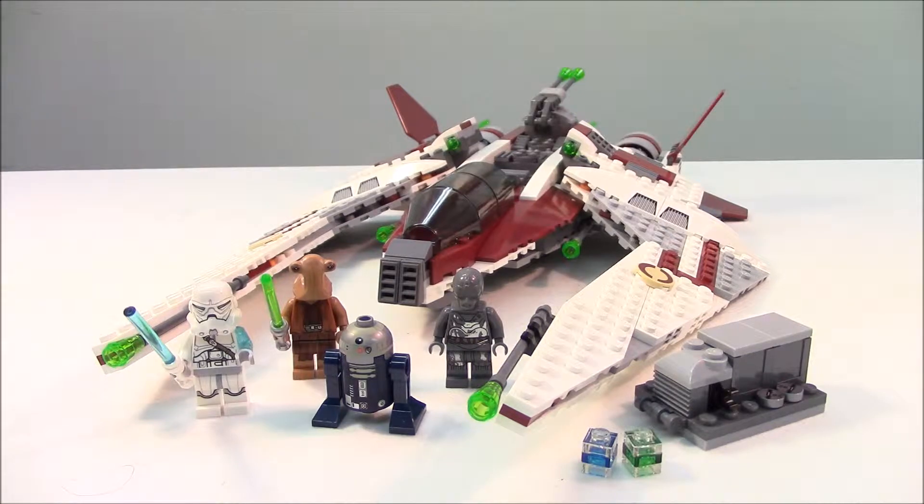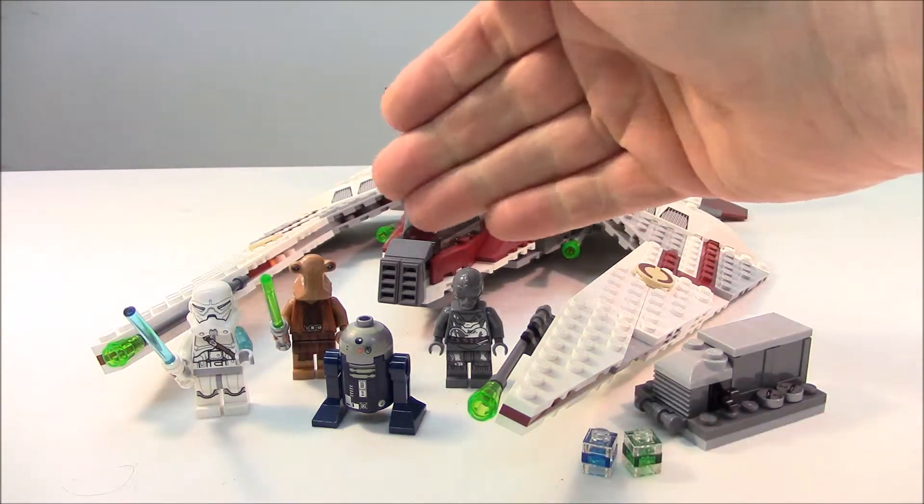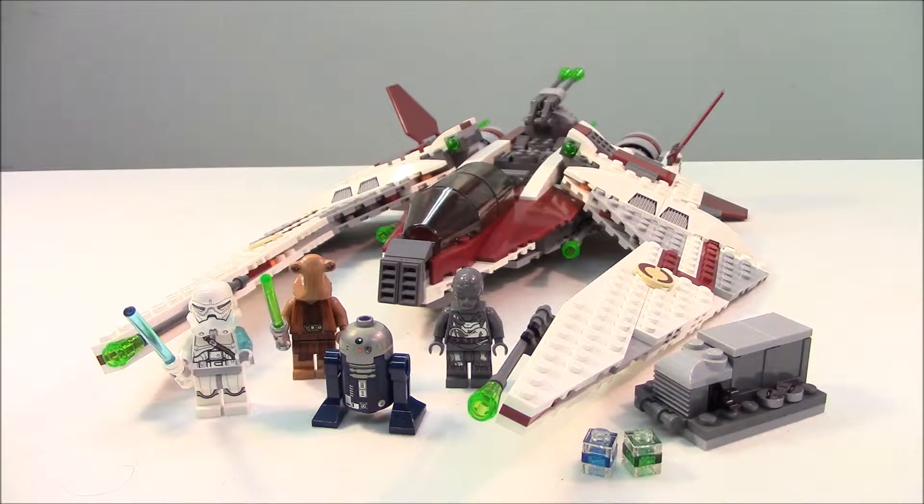Welcome back to Mag Boy Creations for a Star Wars set review. We're looking at the Jedi Scout Fighter from the Yoda Chronicles — set number 75051, 490 pieces of pure enjoyment. It has really long front tips that extend beyond the cockpit area. It's a unique design and we will get into all the bits and pieces shortly, but first, the minifigures.